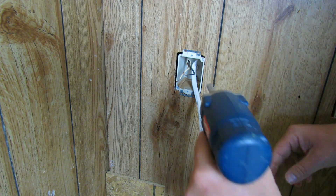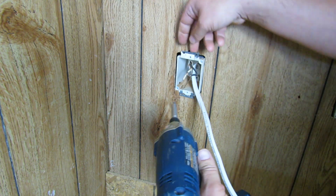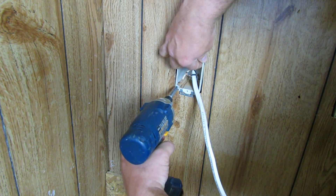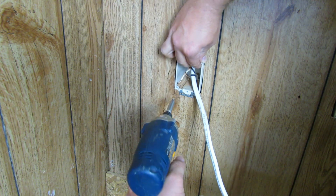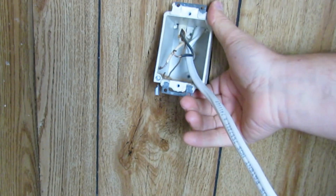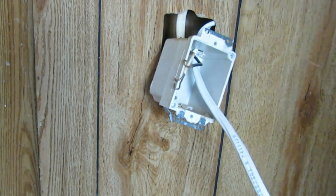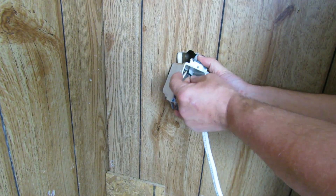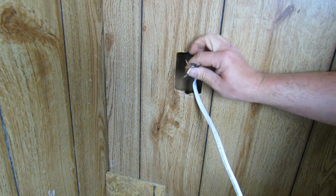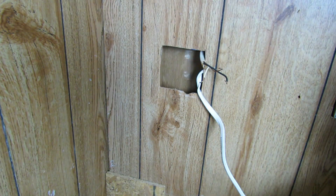These boxes have a small slotted screw in there — I'm just going to back that off. The trick with these is to back it off and pull it out at the same time because that little metal ear will fall down. I missed my window of opportunity. You can see that this little metal ear just falls right back down, so you'll have a hard time getting that box out if you don't pull it while you're unscrewing it. Let's go ahead and remove these wires — they didn't give me much wire to work with, but that's what we'll have to work with. Now we have our box cut out.